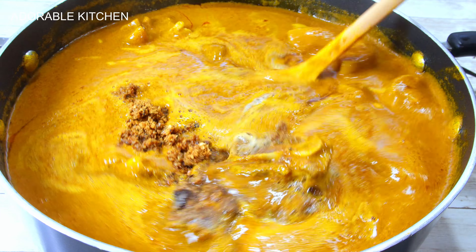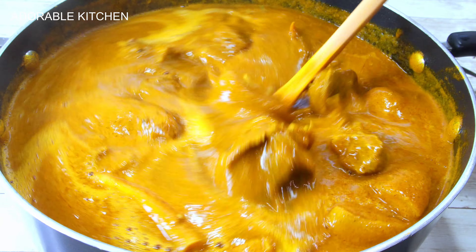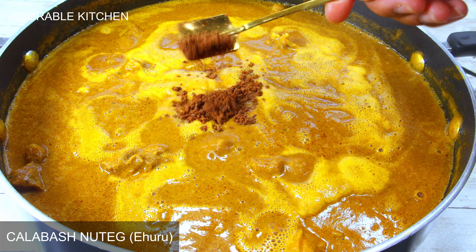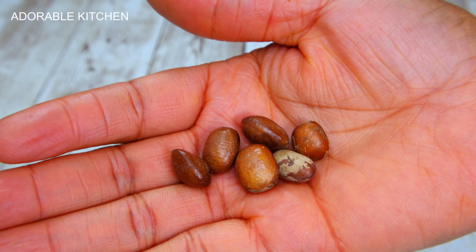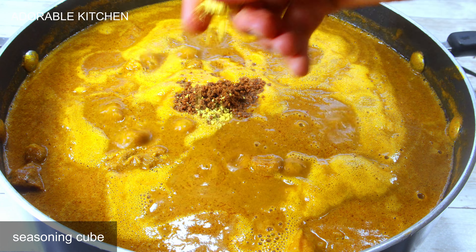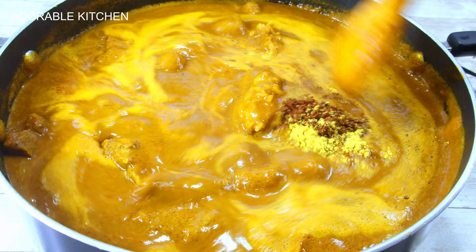Next I'm going to add a secret ingredient called ehuru. This is what ehuru looks like before grinding — it is also called calabash nutmeg. Because I already added seasoning cubes when boiling the meat, I added just one cube at this point. Stir it around and let it simmer.